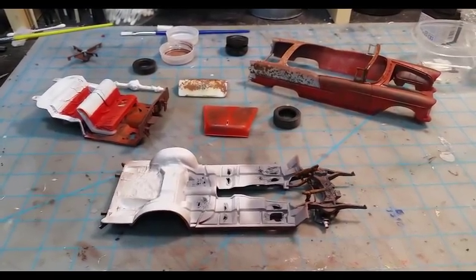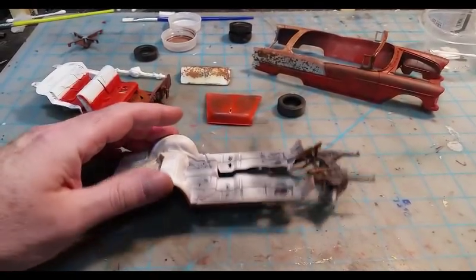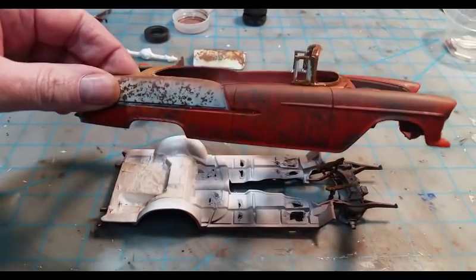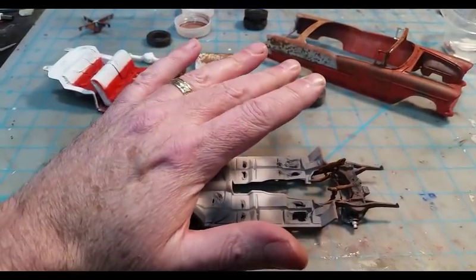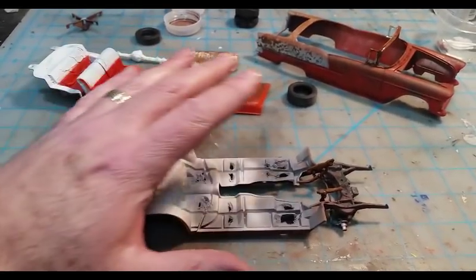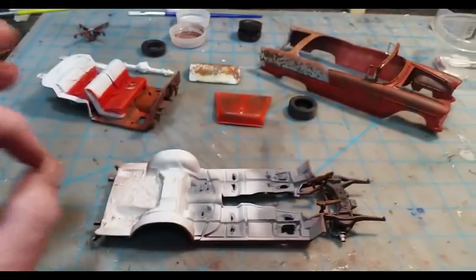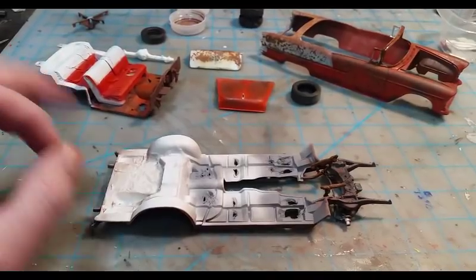Hey guys, I've received a ton of questions on how I do my weathering on vehicles such as the undercarriage of the 55 Chevy, as well as the salt weathering on the body of the 55 Chevy. This is going to be a quick down-and-dirty video on how to do the salt weathering and some undercarriage weathering. There are literally hundreds of videos on salt weathering on YouTube, so this will be fast and quick. Anyway, let's get started.